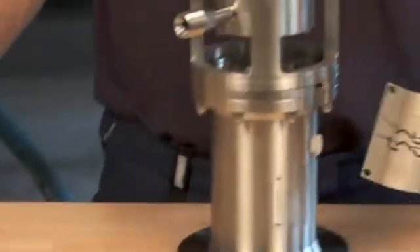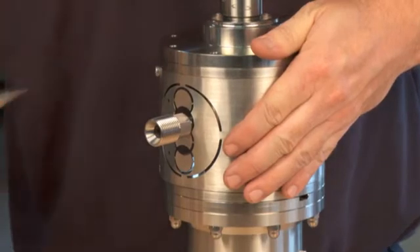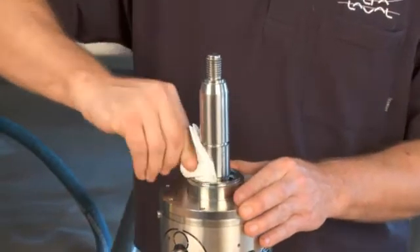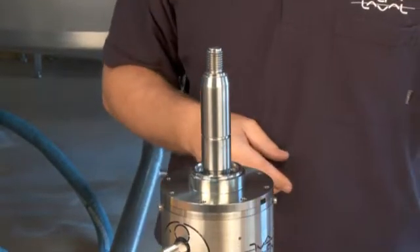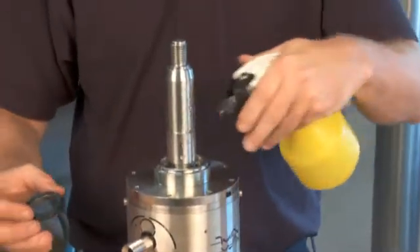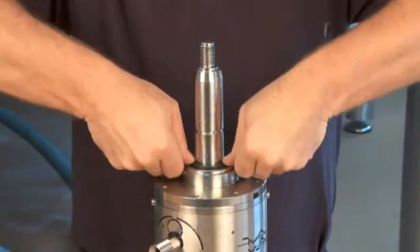Mount the guards on the lantern. Clean the surfaces with alcohol. Mount the stationary part of the seal ring in the flange. Lubricate it with water to make it slide easily into place.